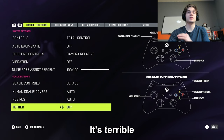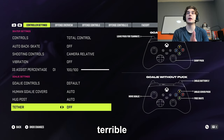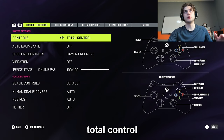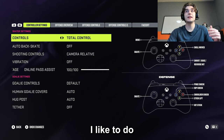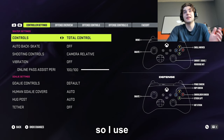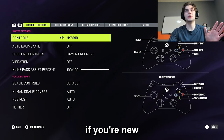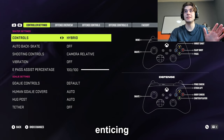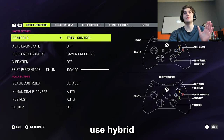If you play a lot of goalie, turn tether off — it's terrible. You might like it if you're new at first, but I promise it's terrible. For controls, I go total control. It's really personal preference between skill stick or total control. I like to do the Michigan sometimes so I use total control, but do not use hybrid. Even if you're new and it looks enticing to press X for a wrist shot or A to pass — it's horrible. Total control or skill stick is your best bet.